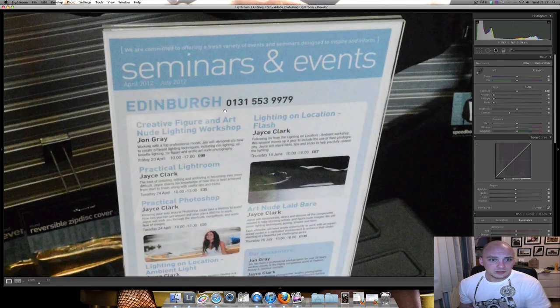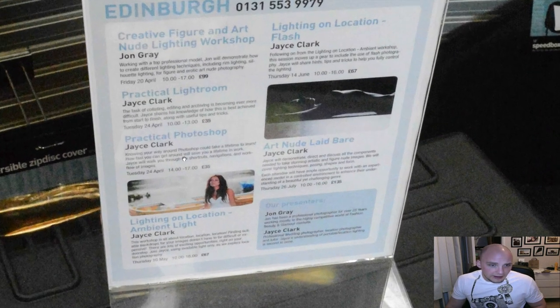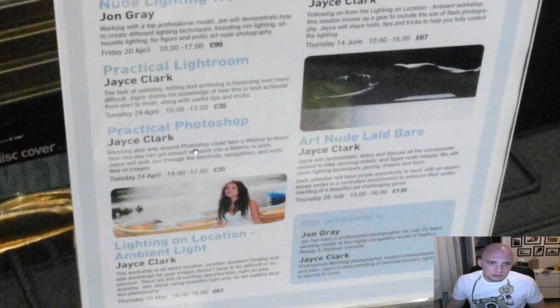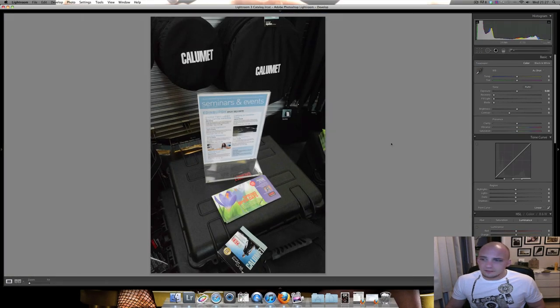This close-up is showing the details even at high ISO — so this one must be about 25 or 50,000 ISO. And I can read everything there: 'Knowing your way around Photoshop could take a lifetime.' That is very impressive. Normally at this kind of setting it's just totally destroyed.